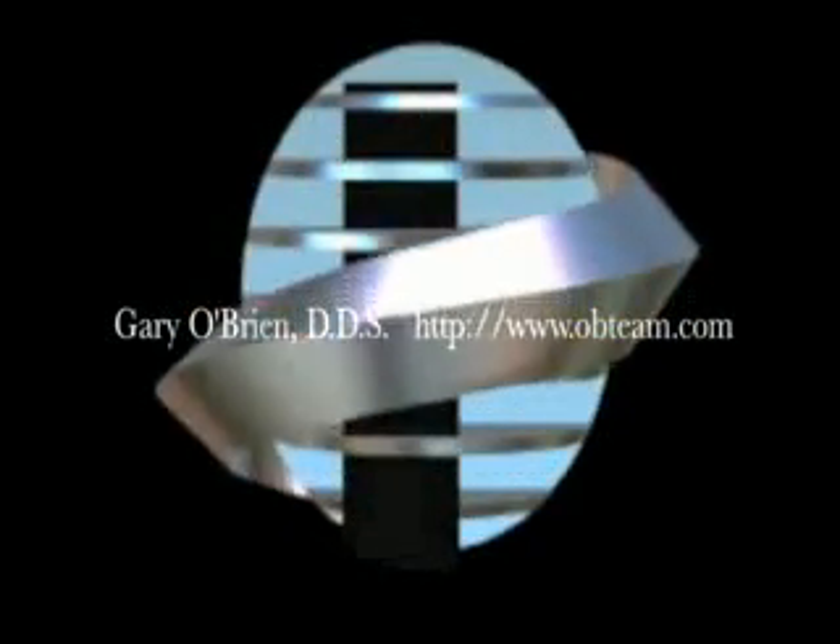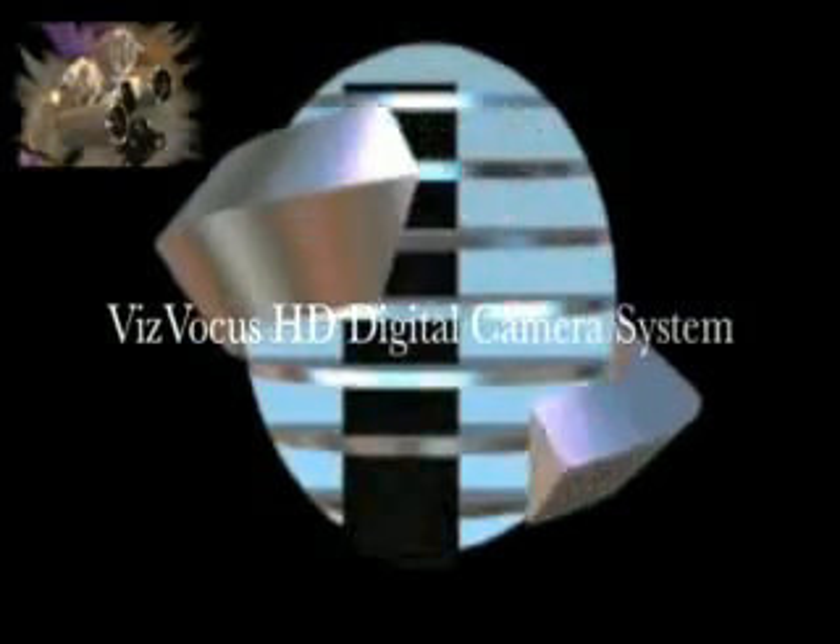This is Dr. Gary O'Brien signing off. Until next time, when we look at further applications, both prosthetic and surgical, of the implant system by Implant Direct, Cybron International.